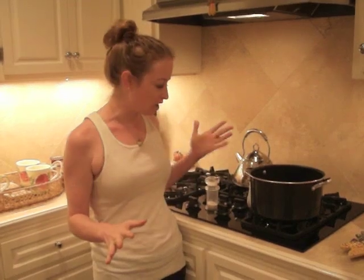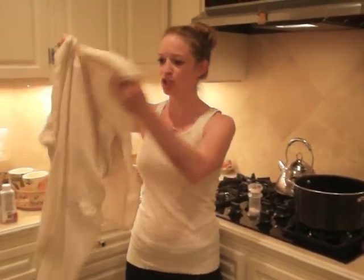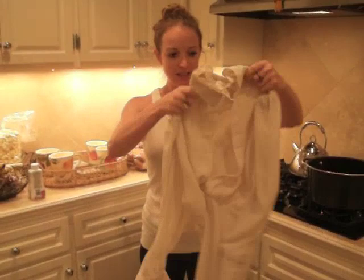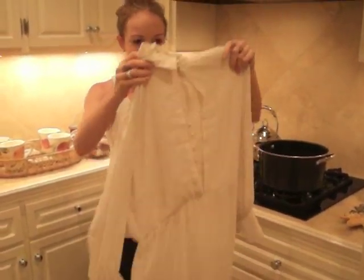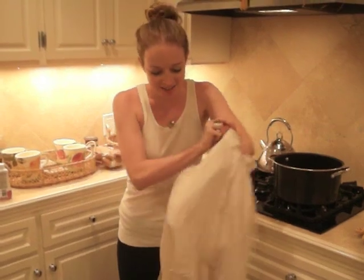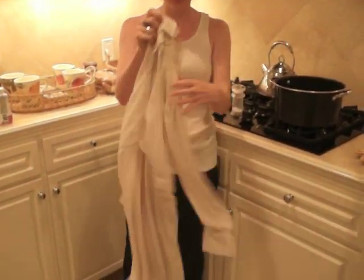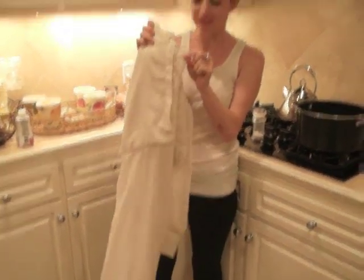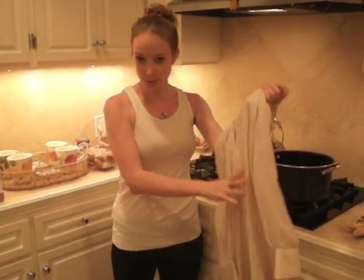So before we start, I am using some Violet Rit dye, which is my favorite, to dye my before dress, which looks like this. We're going to give it a little bit of color just because right now it's a little too sheer — a little too see-through. So I figured the Violet will be really pretty and I think the lace is going to dye a little differently than the rest of it, so I'm really excited. So this is what we're going to do today.